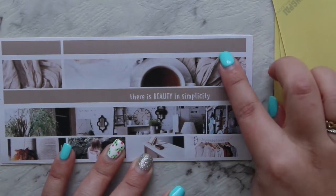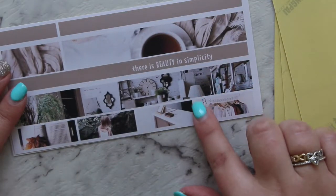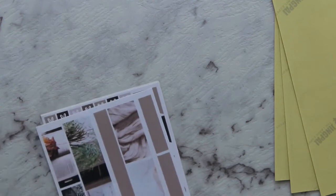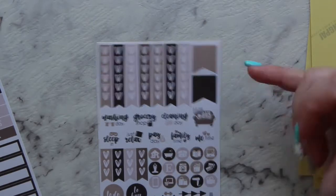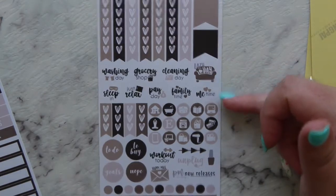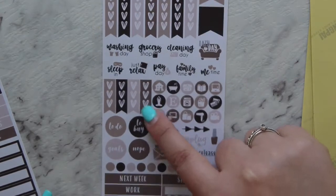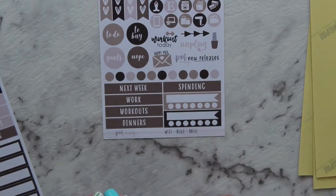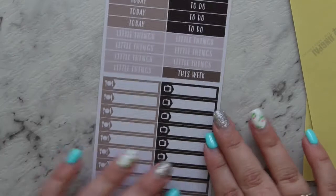On page three, then page four, you've got some bottom washi — it's just one strip but it looks like two or three — and some flags, washi strips, or anything you want to do with it. Then you've got the basic kit with your functional stuff: heart checklist, flags, functional icons, small flags, small checklists, functional headers for your slide bar, and all that kind of stuff.